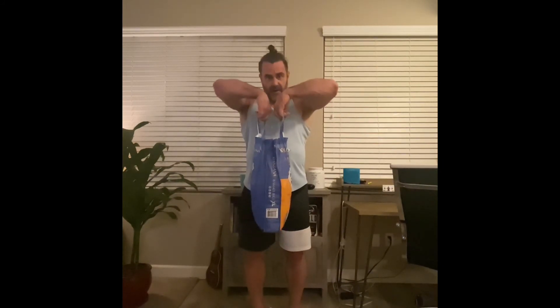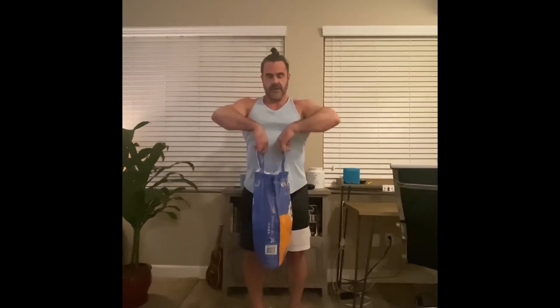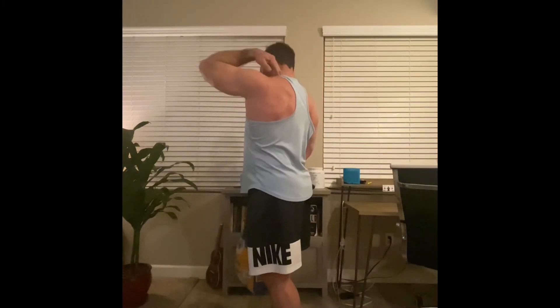Bring it straight up and down. The key to upright rows is to keep your elbows higher than your hands at all times — if your hands are coming up too high, that's wrong. Keep it right at that level and focus on the traps. You should feel it right through there. Throw that in with the three delt exercises and you've got a nice shoulder pump.